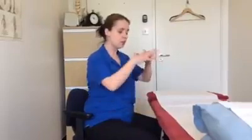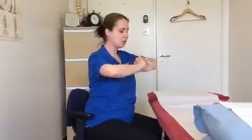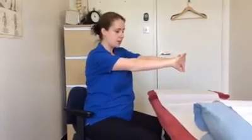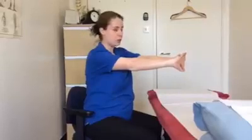Another exercise you can do while sat at your workstation. This is really good if you tend to get tight shoulders, particularly knots at the back of the shoulder blades. All you're going to do is interlace your fingers and push your hands out away from your chest, and just let your shoulder blades separate. It's a nice stretch — you'll feel it between your shoulder blades.